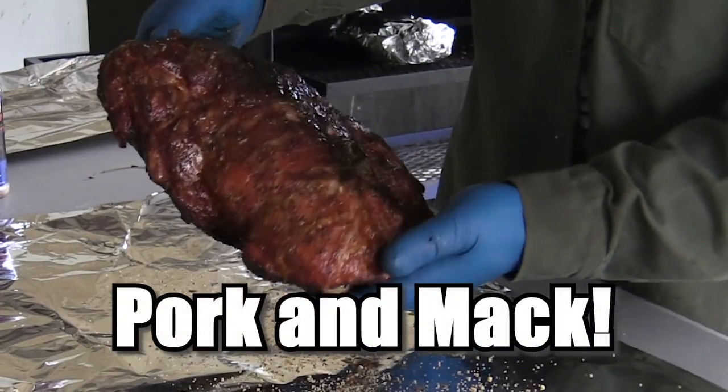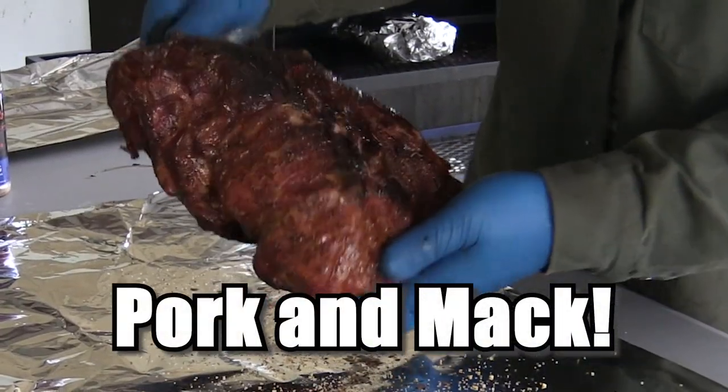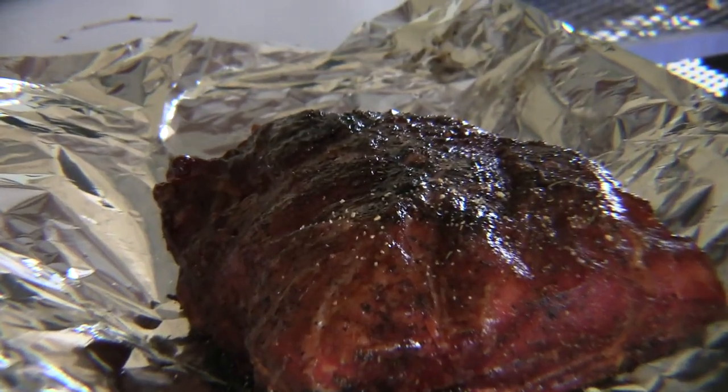Boy, am I excited. Today we're going to cook pork and it's on Mac. Look at that thing. Oh my goodness.